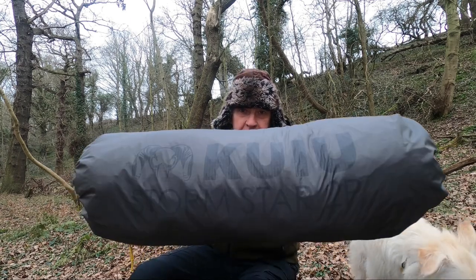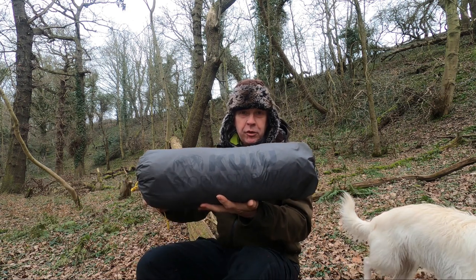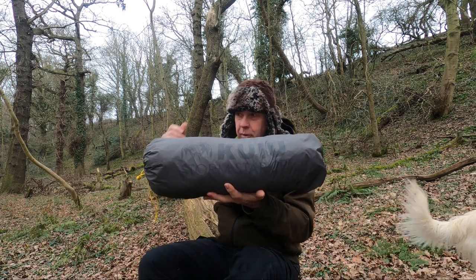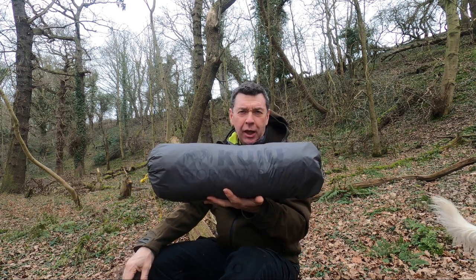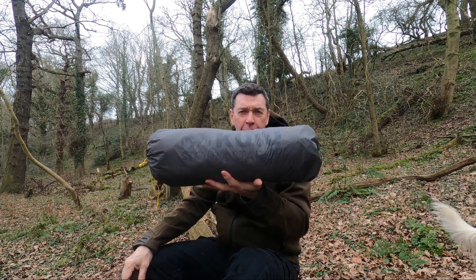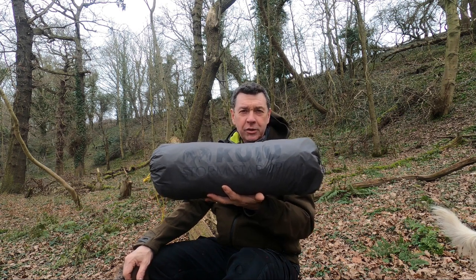This is the QE Stormstar. It comes from an American hunting brand, but hunting connection aside, will this make a good tent for backpacking in four seasons? So let's have a little look-see.